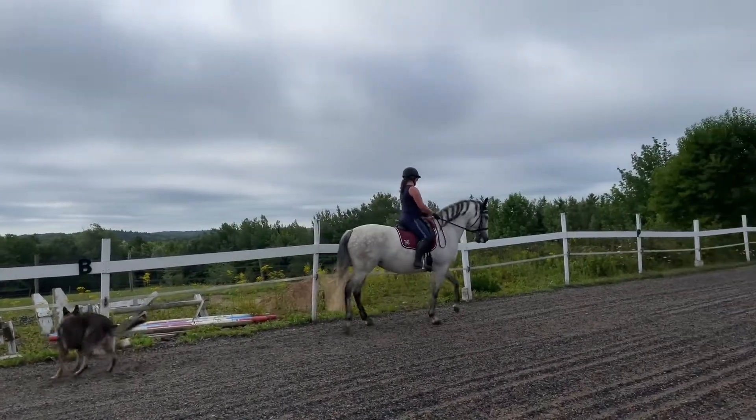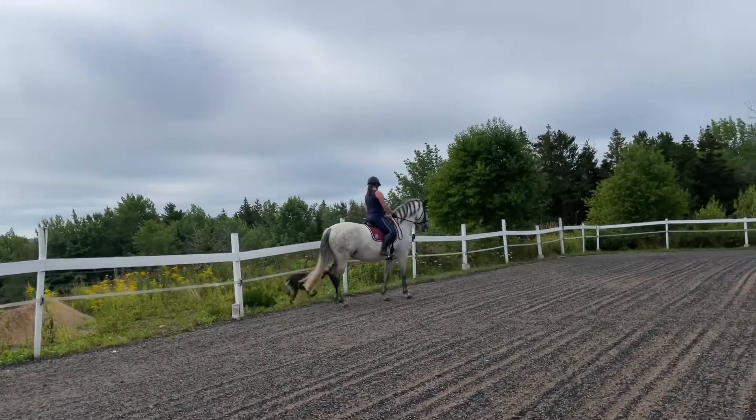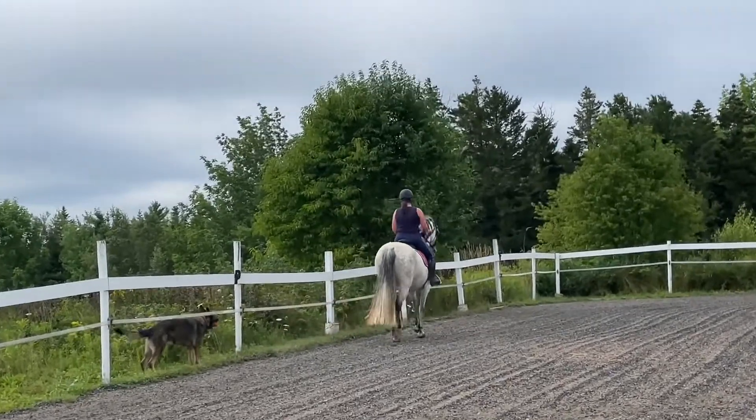Oh, sorry. That's okay. There. Bend her left. Good. Left flexion. Good. Now ride her back to the track and change the flexion. Right flexion. Left leg.